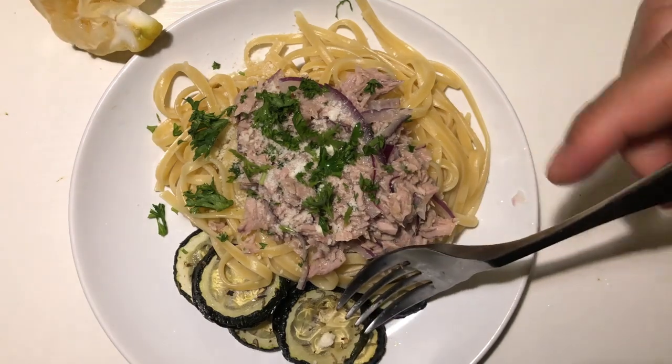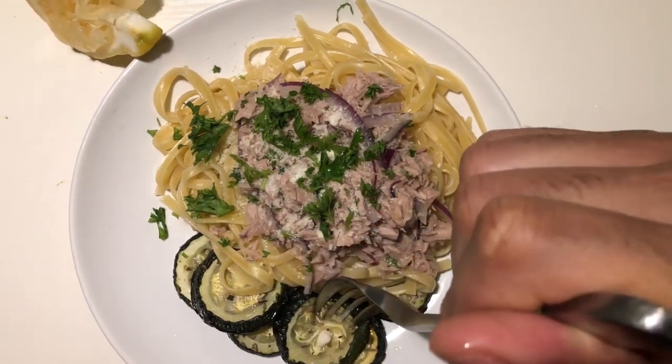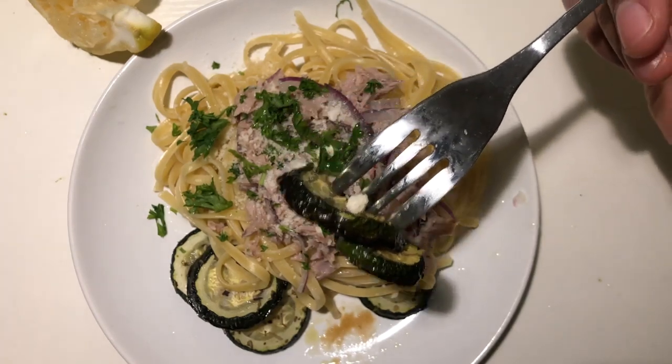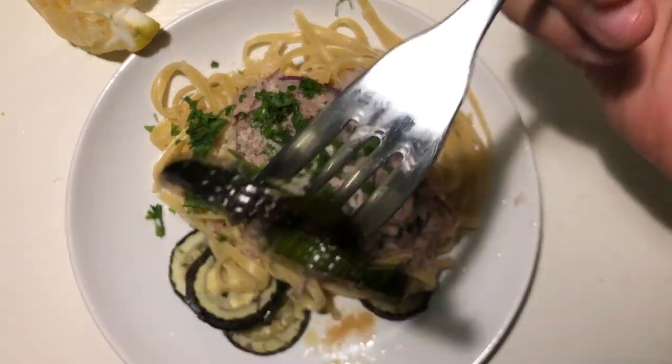Right here I have some baked zucchini. Absolute goodness. I'm going to go ahead and try some of this. Here's the zucchini, let me get a taste of this, see what I'm working with.